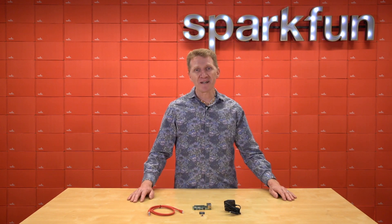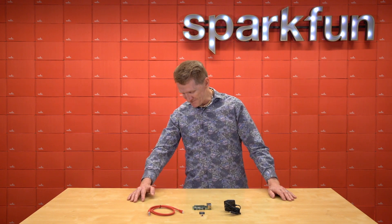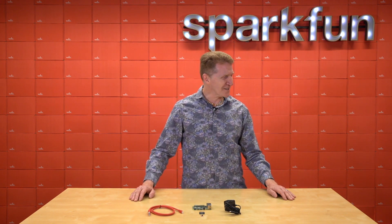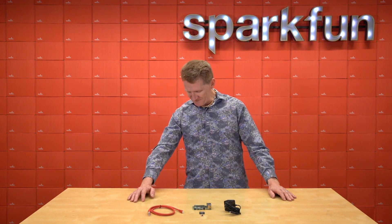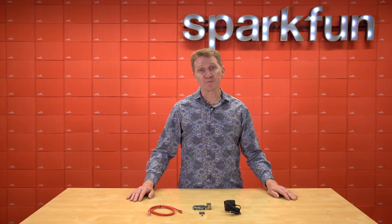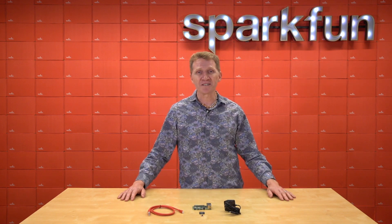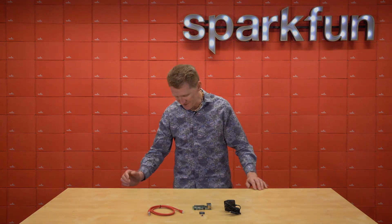The SparkFun Raspberry Pi 4 Basic Kit... and with the recent release... Wow, recent release... and with the recent release... It's going to be the beginning of a beautiful new friendship for you. I know I didn't say something right.